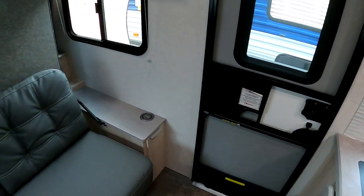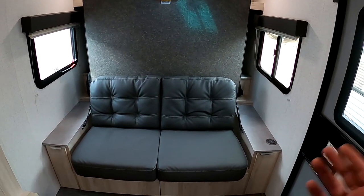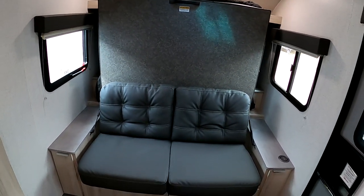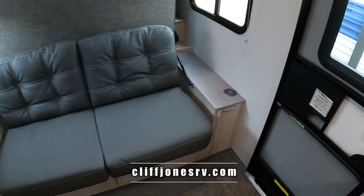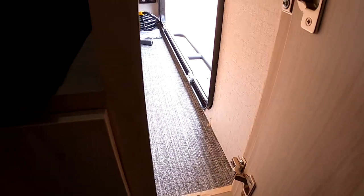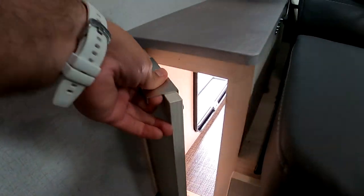Here we have the main entrance up front and the Murphy bed. I really like Winnebago's Murphy beds because they are super easy to transform. The great thing about the Murphy bed is you have two sitting areas during the day and it also gives you more space when you come in. It has a wireless phone charger right here, storage, and it's also part of the outside storage. We also have two drawers here — really one of the most amazing uses of space I've seen on a small camper, with storage all over the place.